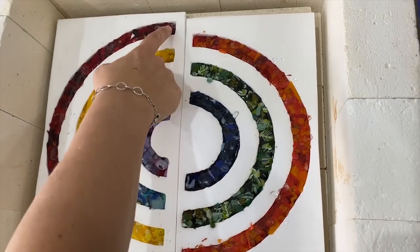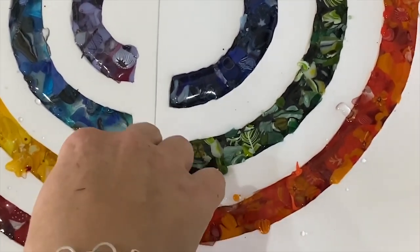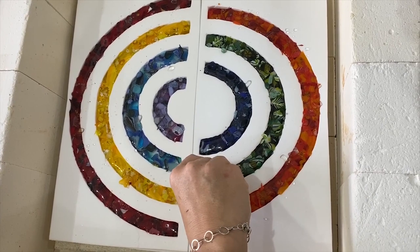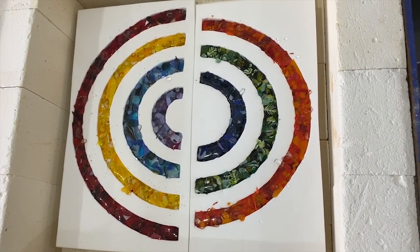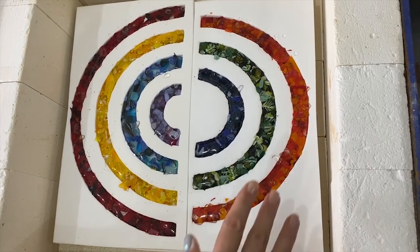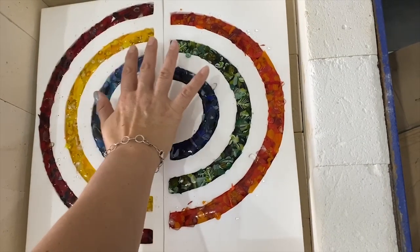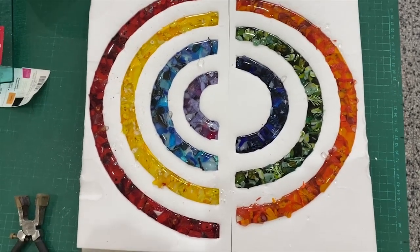Here's the kiln open after firing. There are some areas that aren't quite full enough — mostly in the corners — so I'm going to put a bit of extra glass on those areas and put it back in to fire again to get those bits filled up. On the whole I'm really pleased with the colours — it's got a nice bounce of transparency which will let the light through when it's up against the light. Please be careful not to touch or move the fibre paper without a mask on, as this stuff lets off fibres and it's not good for your lungs.